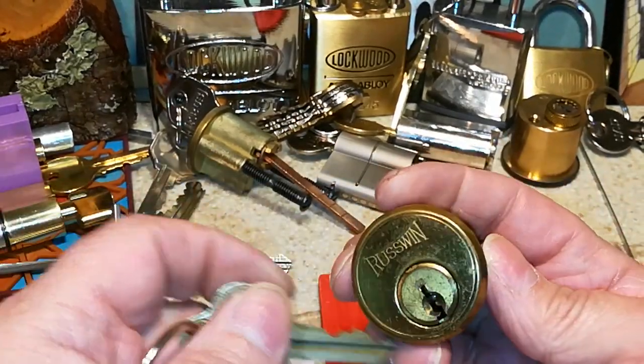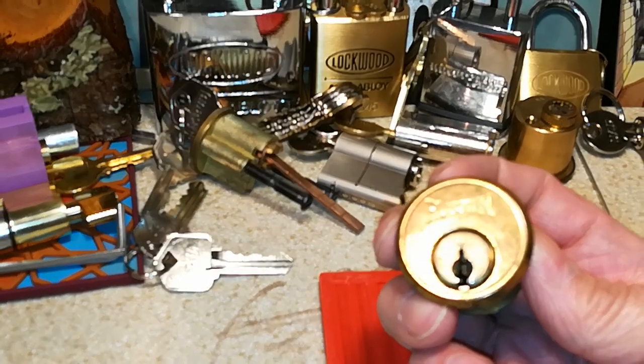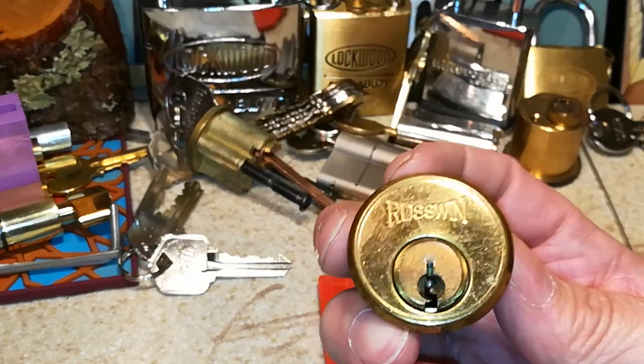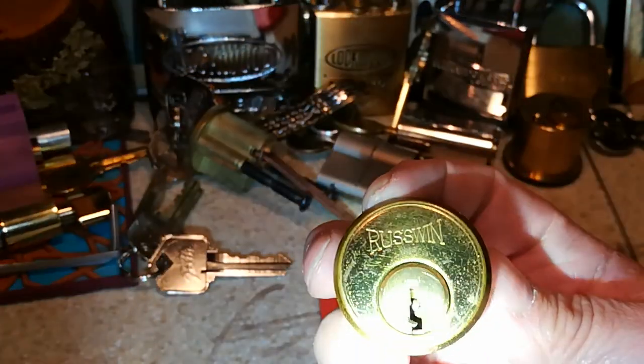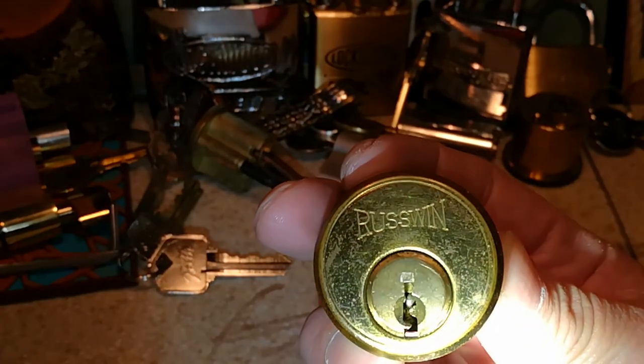It's an antique. My wife got it for me for Christmas, I believe last year or the year before last. And as you can see, it has ball bearings in it.